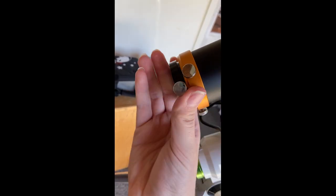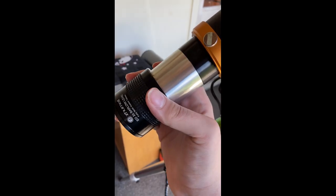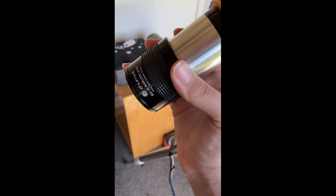Here is how to install a 2-inch Barlow. First, take out the 1.25-inch adapter. Note that not all telescopes are compatible with the 2-inch Barlow. Next, slide your Barlow in place.